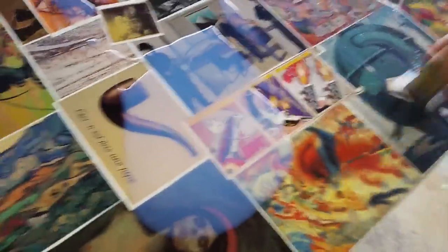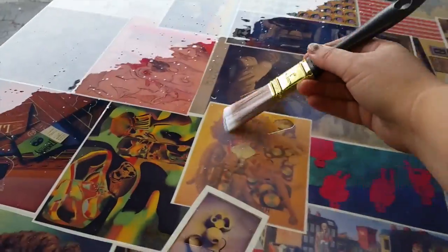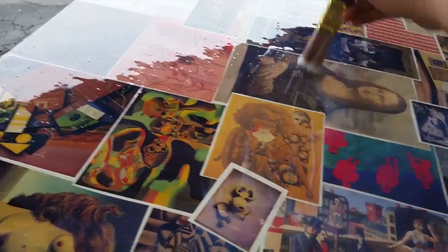I really should have put a tarp down because it dripped down below — but it is what it is. Then I take a step back, look at the table, and try to find any areas where I missed. You can actually see it here — I missed that area. Once I've done that, I go back and forth really lightly with my brush to remove any bubbles.